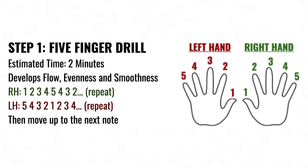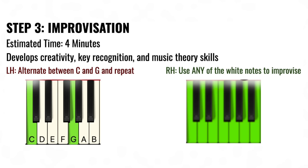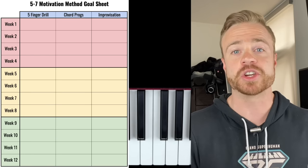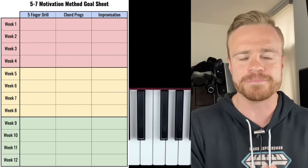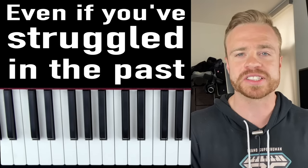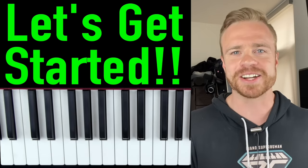Exercise 1 is a simple but powerful exercise to help you develop your piano technique. Exercise 2 will help you quickly learn chords for actual songs on autopilot. And Exercise 3 is a fun drill to help your improv skills even if you've never improvised in your life. Stick around to the end to get the 5-7 motivation method goal sheet to help keep you white hot motivated to practice every single day, even if you've had trouble sticking to a consistent practice schedule in the past.